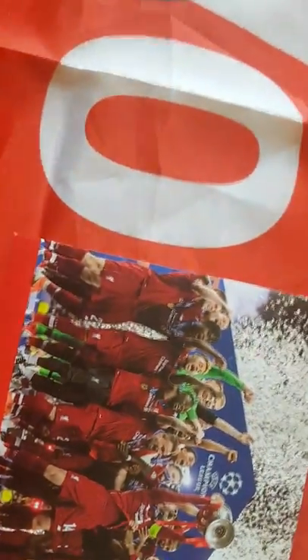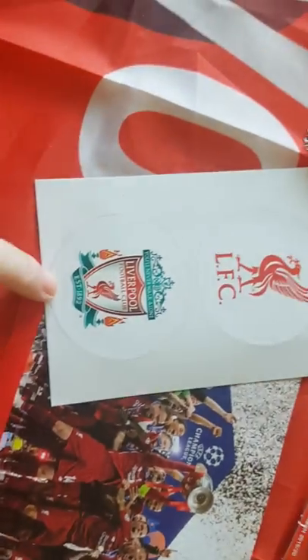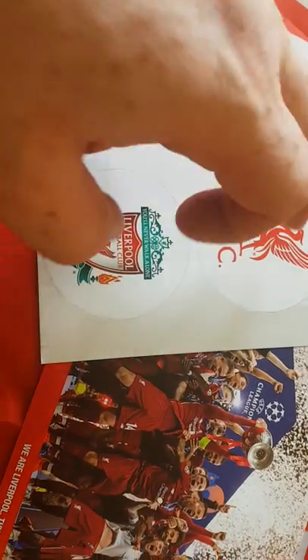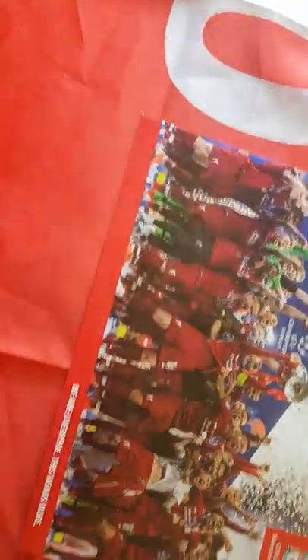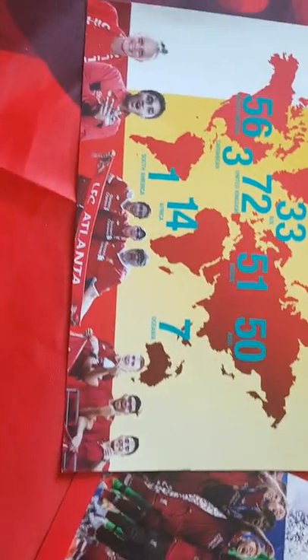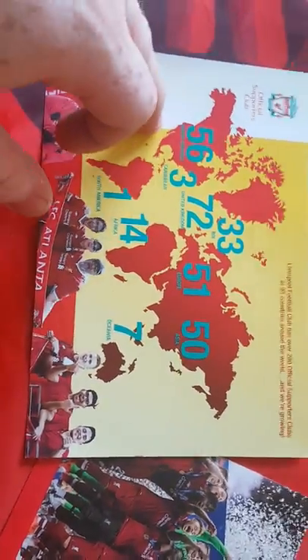There are these two stickers — that's obviously the official club crest, the one that's on the shirt, mainly because Adidas had that one. And this is the one New Balance have decided to go with, so there's that.